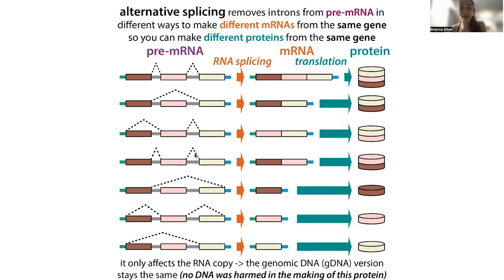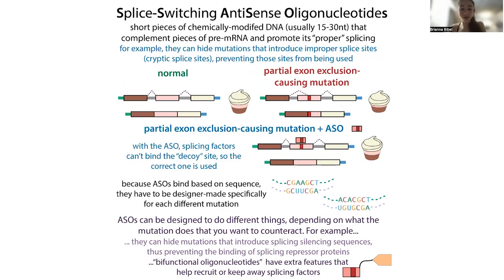The splicing — where it happens and how — relies on both cis-acting factors, so sequences in the RNA that the splicing machinery can recognize and cut, as well as trans-acting factors, proteins that come and bind to various regulatory sequences in the messenger RNA. And we can modify which splice sites get used using antisense oligonucleotides. This is a strategy being used to treat some diseases and is in development for multiple others.